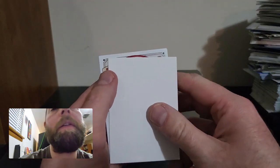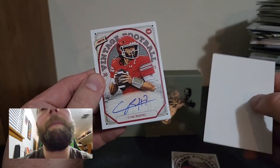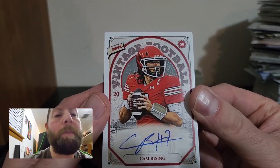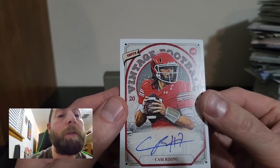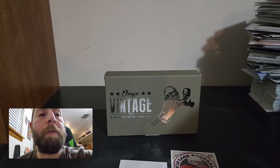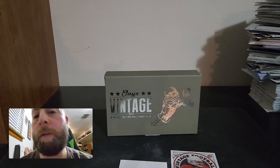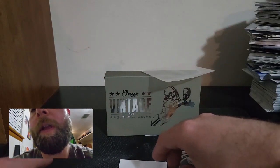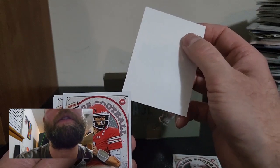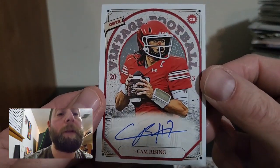Our first auto is going to be Cam Rising — he's for the Utah Utes, I believe. That's not bad. I don't think it's numbered. Let me get him sleeved up. I have heard of him — he's a good quarterback, he's done really well at Utah. Let me put this under there so I don't see the next card. There's the Cam Rising auto — not a bad auto hit right there.